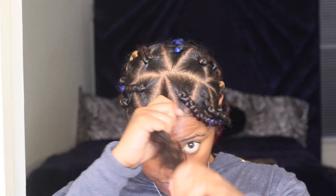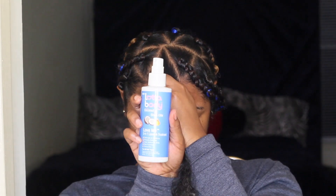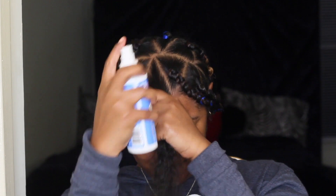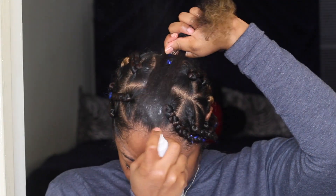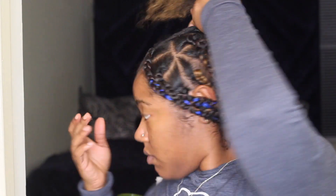I'm going to take my Lotta Body Leave-In Conditioner just to add moisture back into my hair, make sure my scalp is moisturized, my ends are moisturized — all that good stuff.